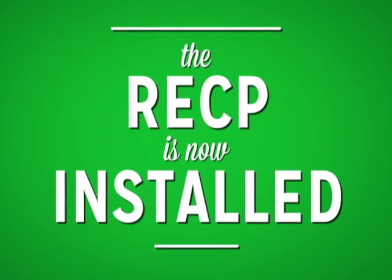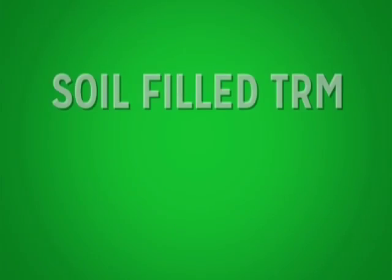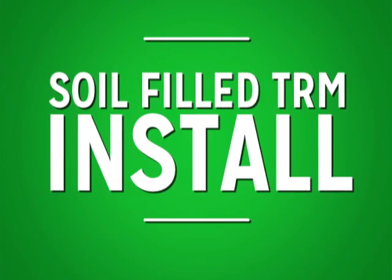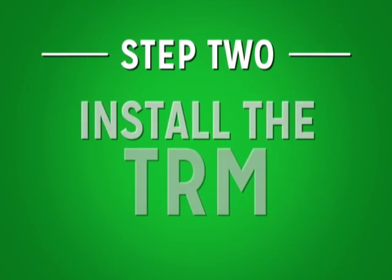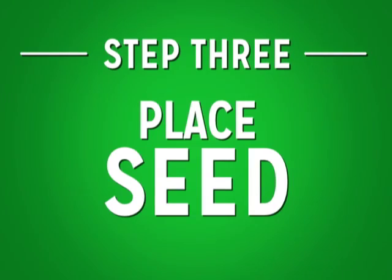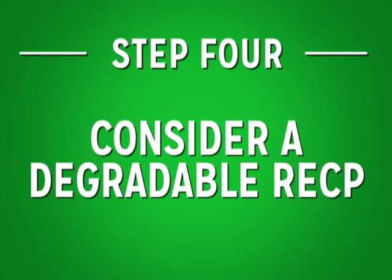The rolled erosion control product is now successfully installed. The method just described works for degradable RECPs and turf reinforcement mats that do not require soil filling. If soil filling is required, the basic installation steps remain the same; however, there is some change to the sequence of installation. For turf reinforcement mats requiring soil filling, the first step is to grade and prepare the soil surface, then install the TRM as previously described. The third step is to place seed over top of the TRM. Finally, cover the turf reinforcement mat with soil and consider a degradable RECP to cover the bare soil and accelerate vegetative establishment.